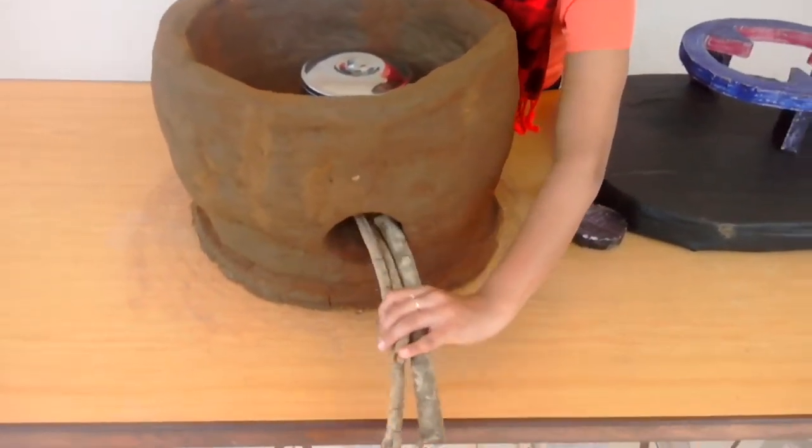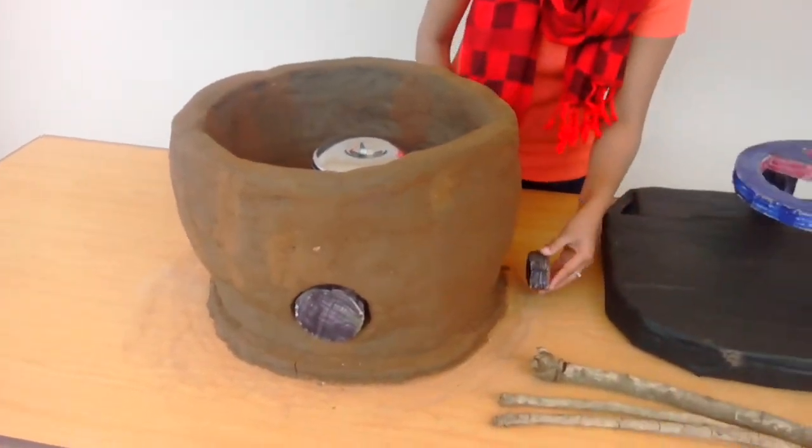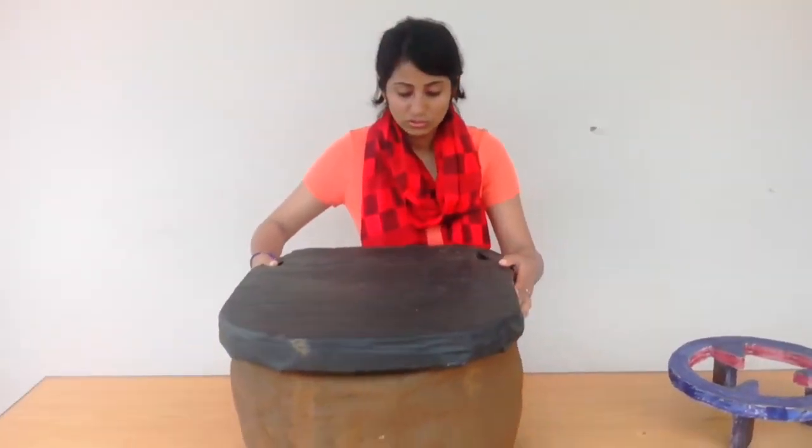You remove the fire, you close the fire hole, you close the air hole, and then you put the lid on the stove to insulate it.